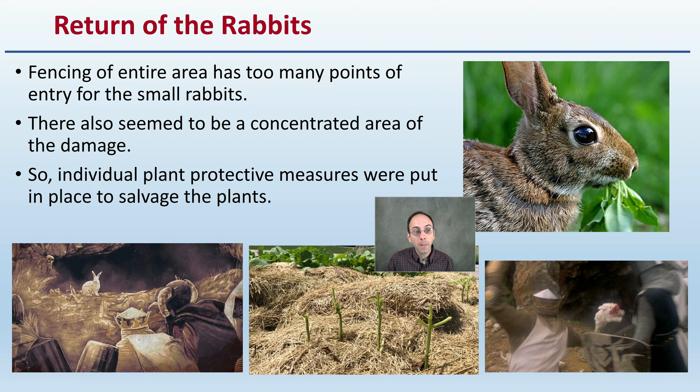Analyzing the situation, it seemed like there was a concentrated area for this damage, so individual plant protective measures were put in place to help salvage the plants, which were of fairly large size. Luckily the rabbits hadn't come in earlier where they can simply mow down the entire plant — while rabbits are small, they could still damage fully grown cannabis plants.